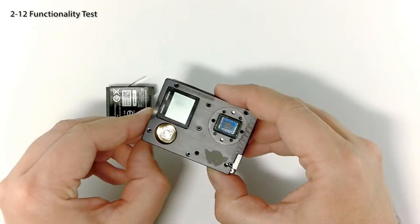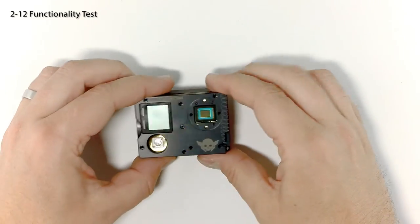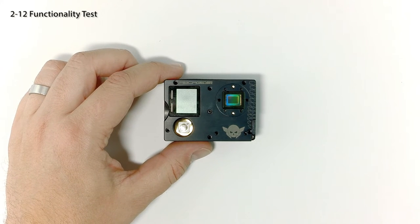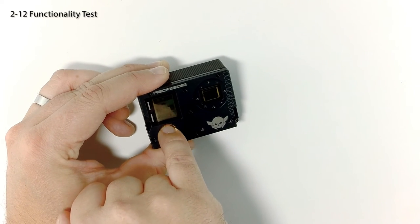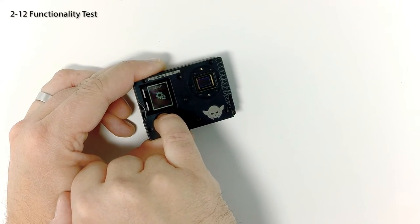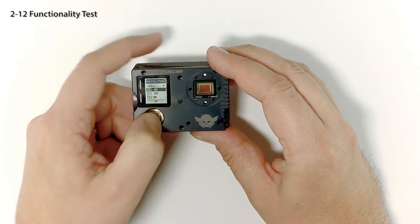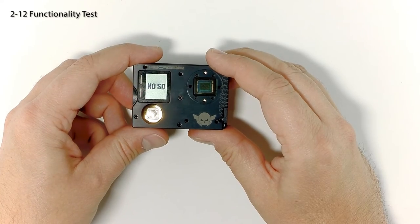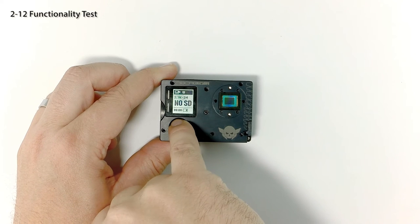Now it's time for a quick test. Insert the battery into the housing and press the power button. If the camera powers on and you are able to switch modes, everything is good. If the camera doesn't power on or you can't change modes, ensure your battery is charged, double check your connections and try again. Be sure to check that the side and top buttons work. If the side and top buttons don't work, verify that the ribbon on the side of the board is properly connected.